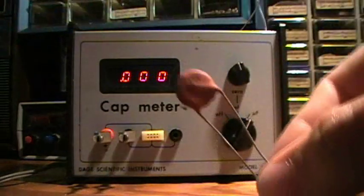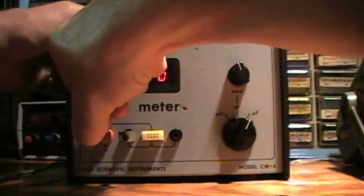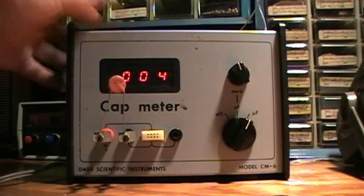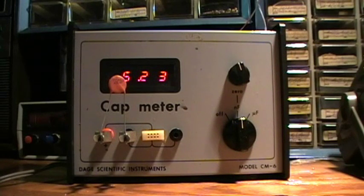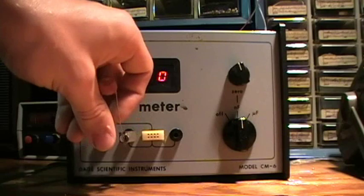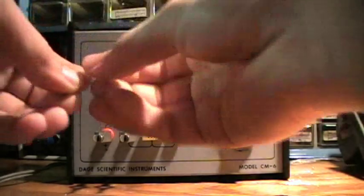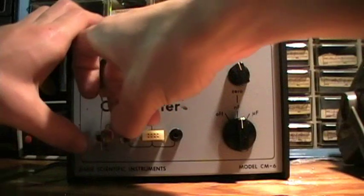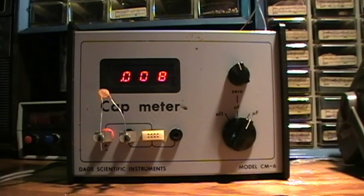What about a ceramic 0.0047 microfarad capacitor? Well, 0.004 doesn't have enough decimals — let's put it in nanofarads. 5.22 nanofarads. Put it back to microfarads — it's actually 0.008, pretty close to 0.01.